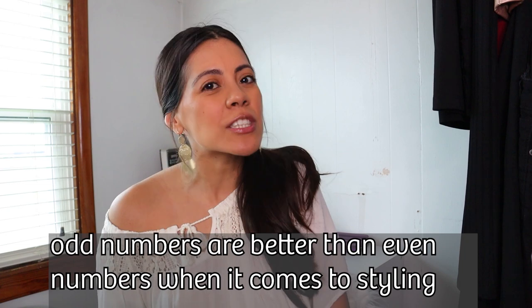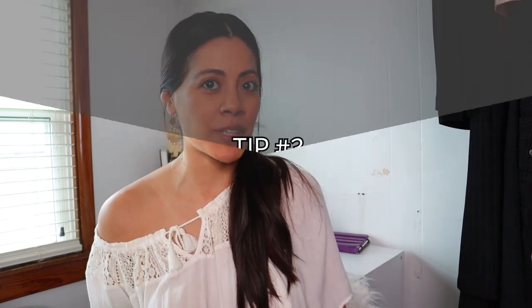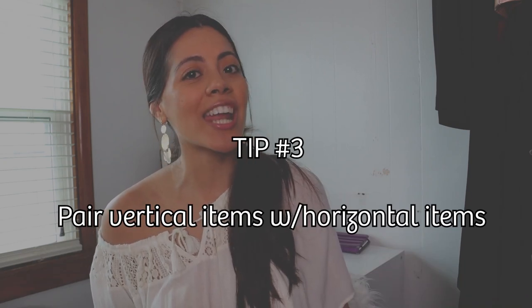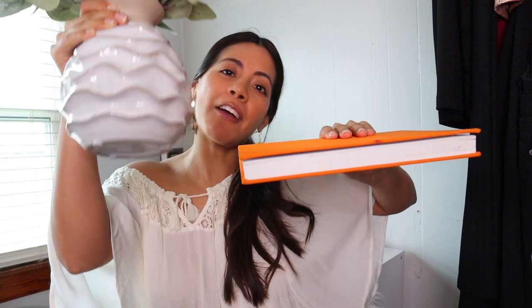That leads me to my next tip: pair items in groups of three. I don't have a great reason to explain why — I just know that it's visually appealing to the eye. Tip number three is pair vertical items with horizontal items. For example, I've got this vase and this book, so I want to flip the book to be horizontal and have the vase vertical. It just creates a nice visual interest.